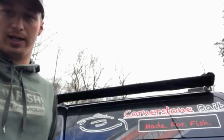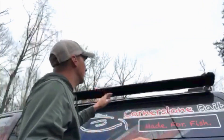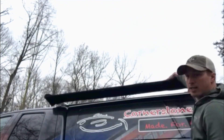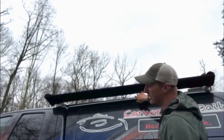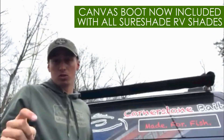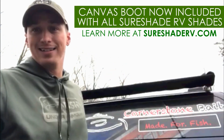Any time you're not on the water using it, it keeps it protected from the sun to prevent fading the canvas, and keeps it all in there nice and tight. It's got a good amount of tension so you don't have to worry about it whistling when you're driving. Make sure you check out the Shoreshade RV MTX2 and the new boot they have coming out with it. Thanks!